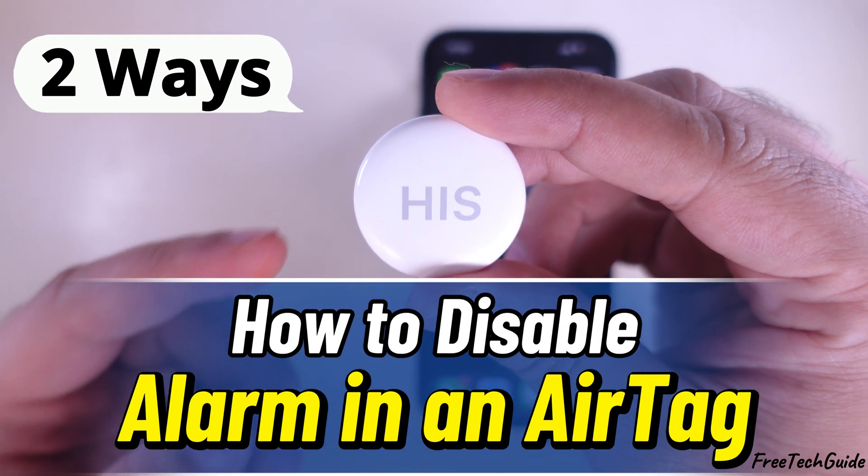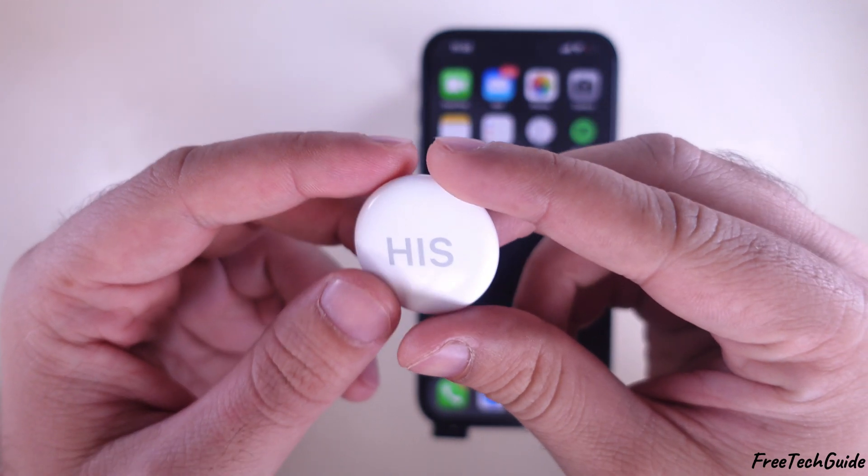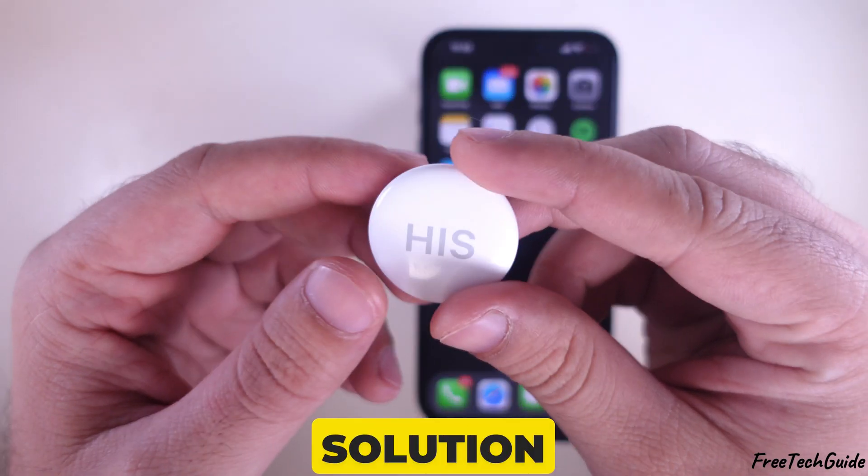Hello friends, in today's video, I'll show you two easy ways to stop your AirTag alarm from going off. Let's get started if you want a quick fix or a permanent solution.